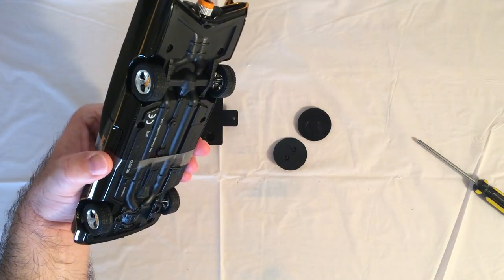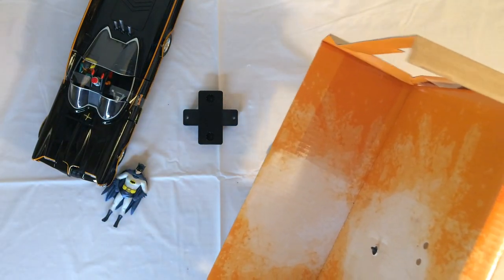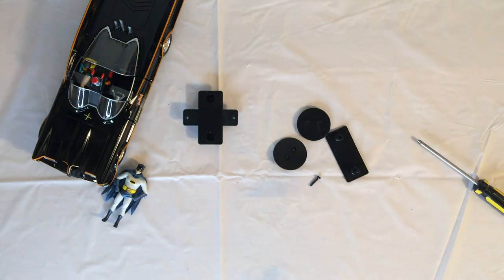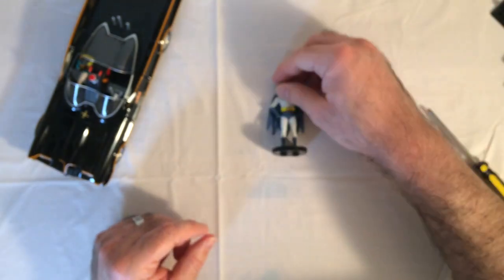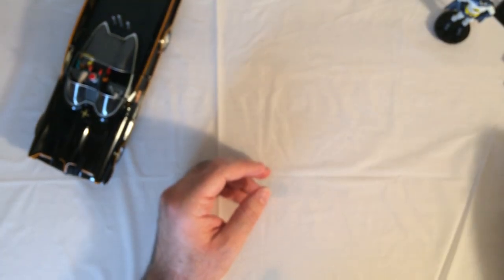Those two discs in there are kind of like the Batman stand, and there's a piece of tape on it. You have to reassemble it with the little screws. We got the stand back on — now we can get to the purpose of the video, which is the Batmobile. All right, stand up Batman — there we go.